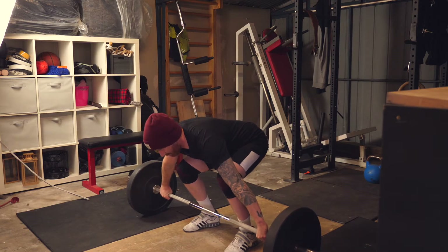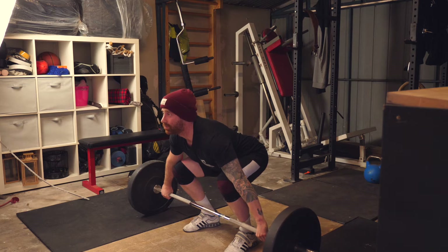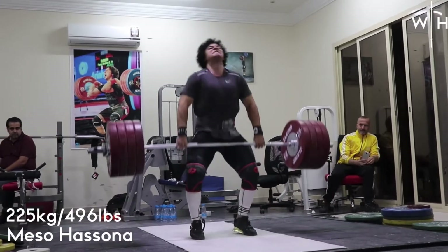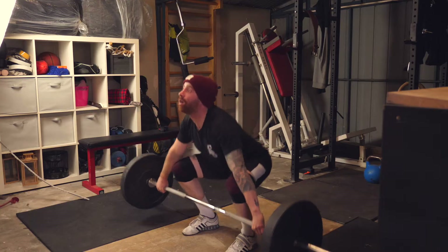Bar slack. When we coach lifters, we actually coach them to push relatively slowly from the floor until they reach above the knee before accelerating. If you've ever watched some of the world's best lifters with a heap of plates on the barbell, you'll notice they don't start accelerating until the last plate is off the floor, because if they rip it too hard and the bar jolts, it takes momentum away. We always coach beginners to take slack out of the barbell and own their positions up into mid thigh, and then go from there.